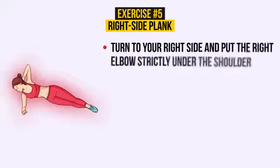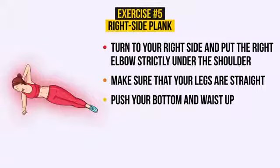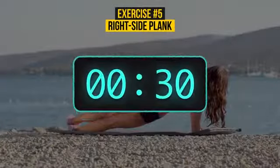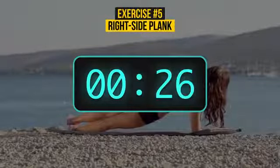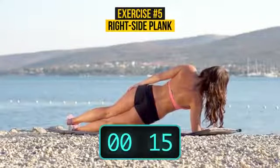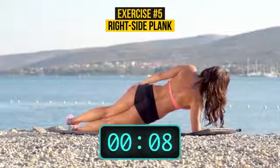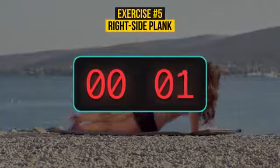Turn to your right side and put the right elbow strictly under the shoulder. Make sure that your legs are straight. Now push your bottom and waist up. Balance yourself on your arm and feet until your body makes a diagonal line and breathe normally. And another 30 seconds have started just now. Keep your balance. Don't sink in the shoulder. You are doing great. We're almost there. 3, 2, 1.